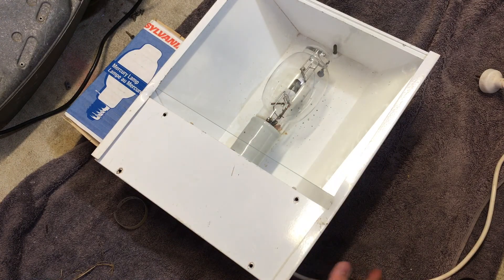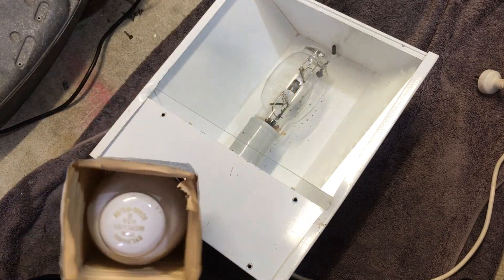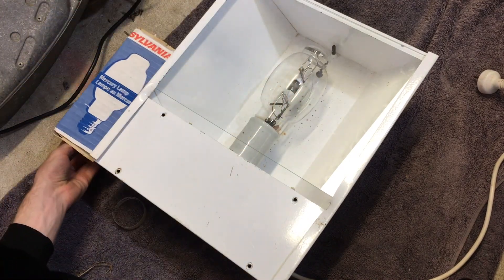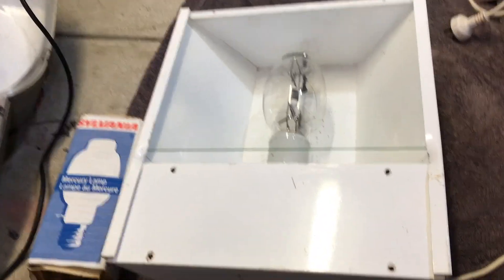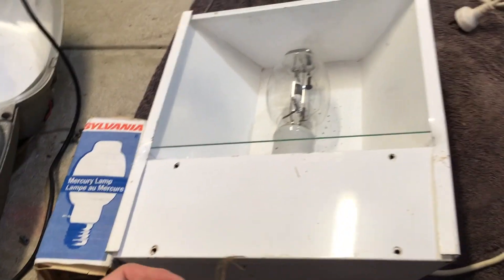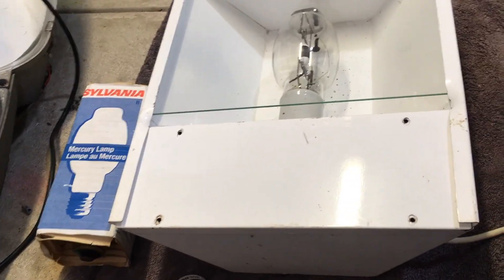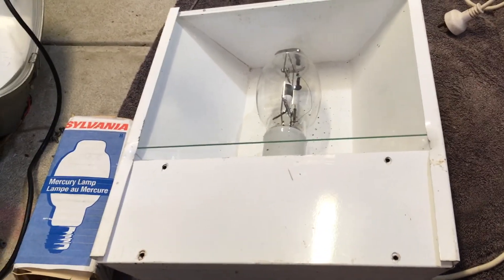This is the bulb that came in the fixture when I got it, and for my birthday yesterday one of my presents was a new 175-watt mercury vapor bulb, because this one is metal halide. I personally don't really like metal halide because they explode when they reach end of life. 175-watt is usually only used in America, same with 100-watt mercury vapor or metal halide. Over here we use 80-watt mercury vapor and 125-watt instead.